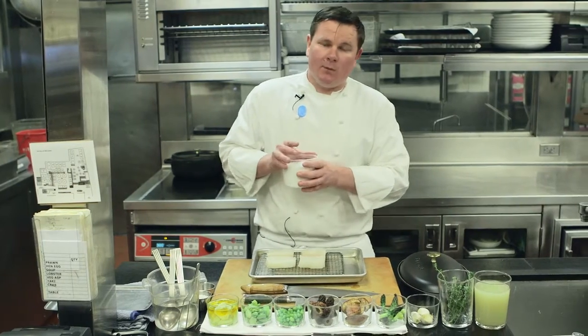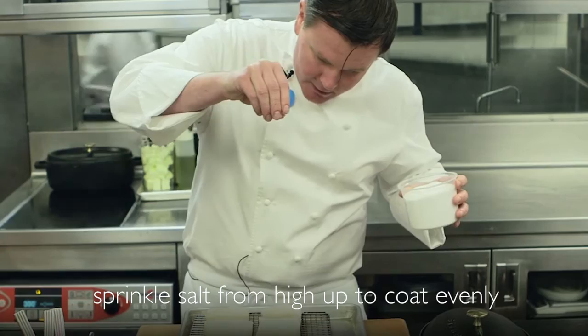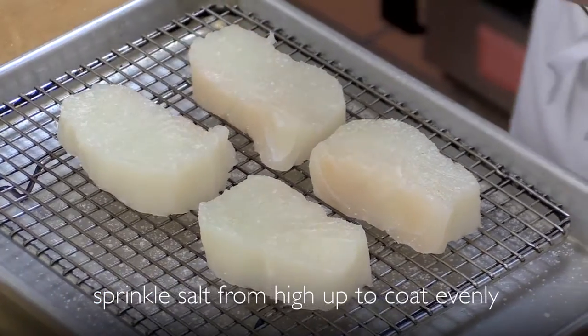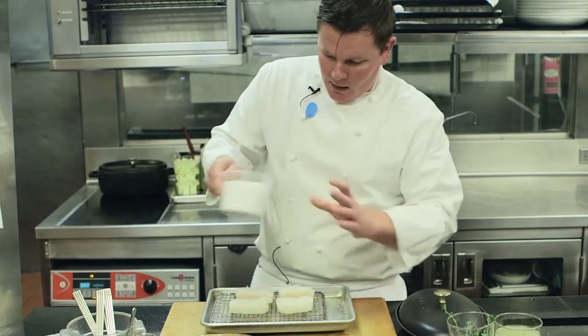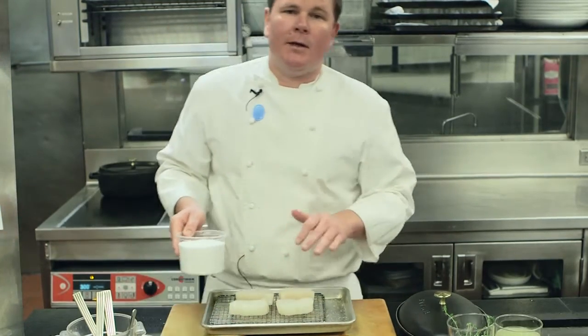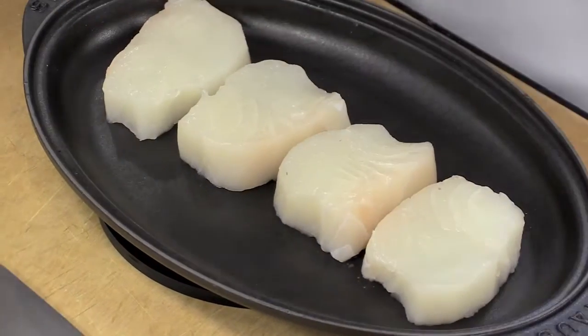We're only going to season the fish with salt. We're going to go high like rain so it evenly coats each medallion, then flip each one over so it's evenly coated. You're going to let that sit for about three minutes just so the salt penetrates. You don't want the fish to touch because you want them to cook evenly.